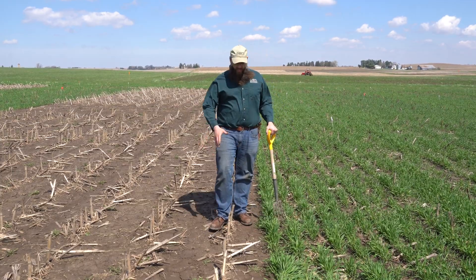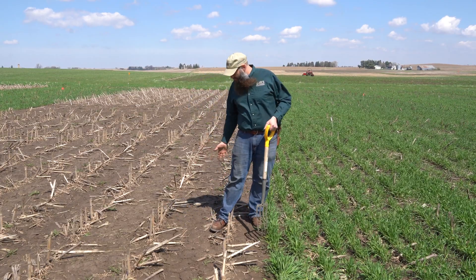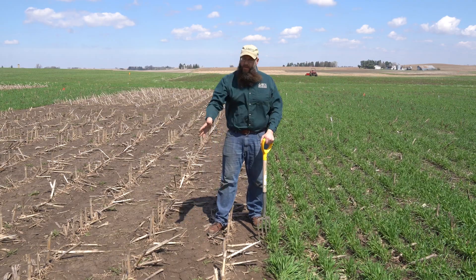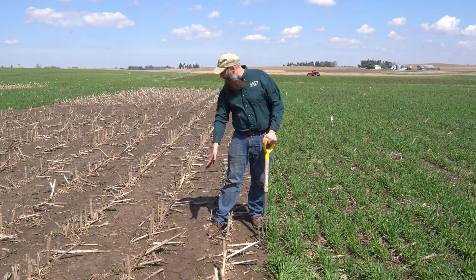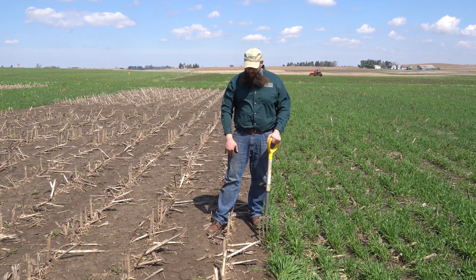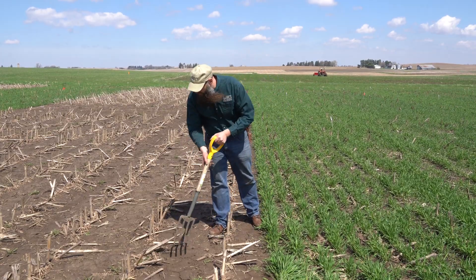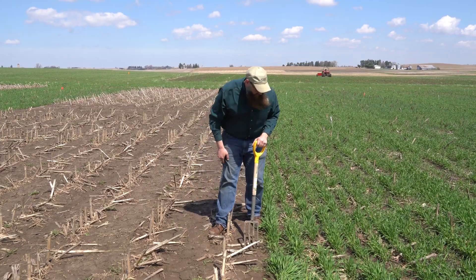Just a couple things before I even start digging that I kind of look at as I look at the soil surface here. It's very smooth — I can see from the spring rains we probably had some sheet movement here. This thing wasn't armored. I do see a few spots where we had some worms present.